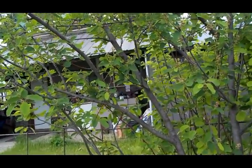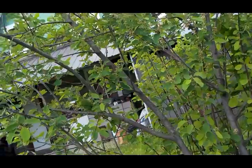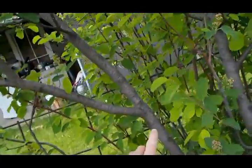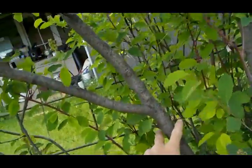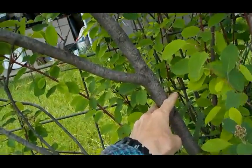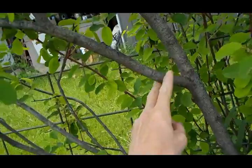For cutting a staff with a hook on it, we have a picture of a branch here that will suffice for our purposes. Right here we have a good fork. So we would cut the top end of the staff about right here, and this will be our hook.